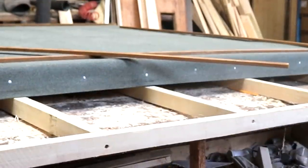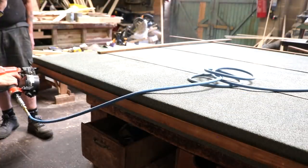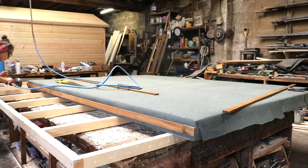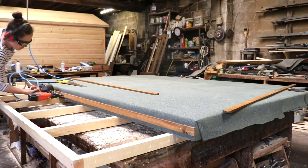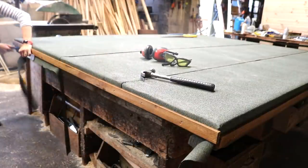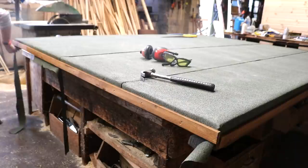Now, you could leave your felt like this, but it's nice to add more detail. I nailed some pre-stained trim on all four sides before trimming the excess with a Stanley knife. Although I didn't trim off the excess on the back because it would make it more watertight, and that can't hurt.